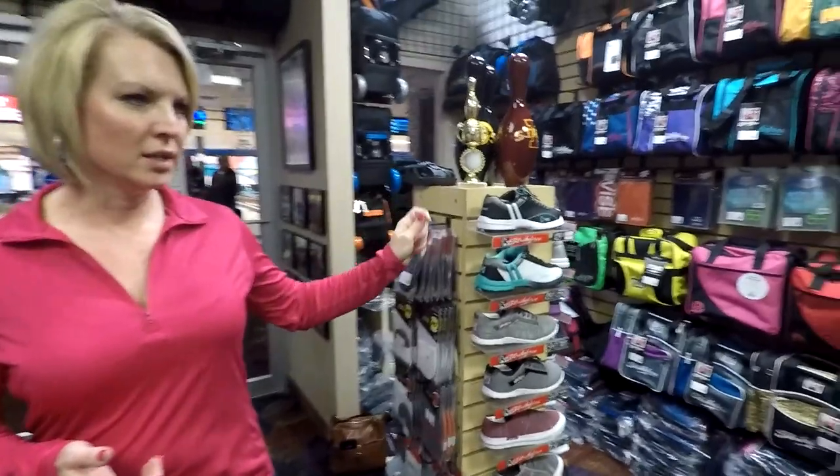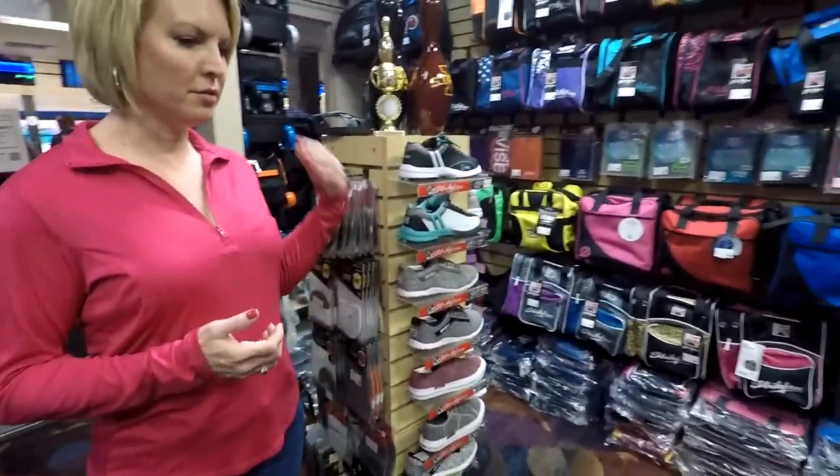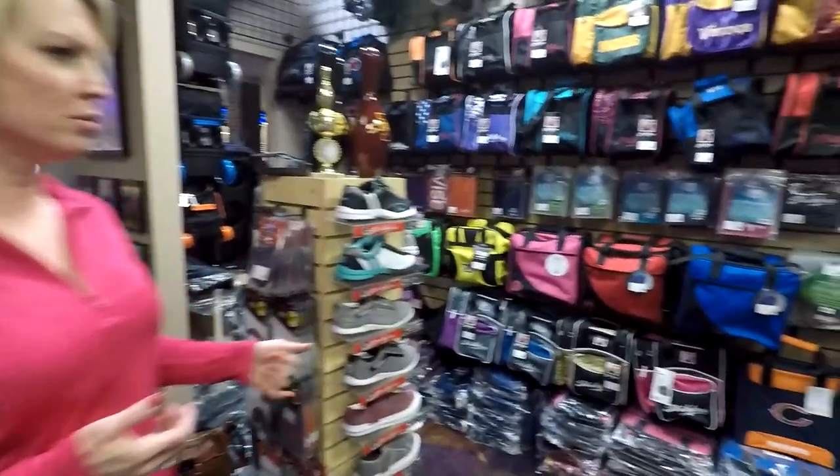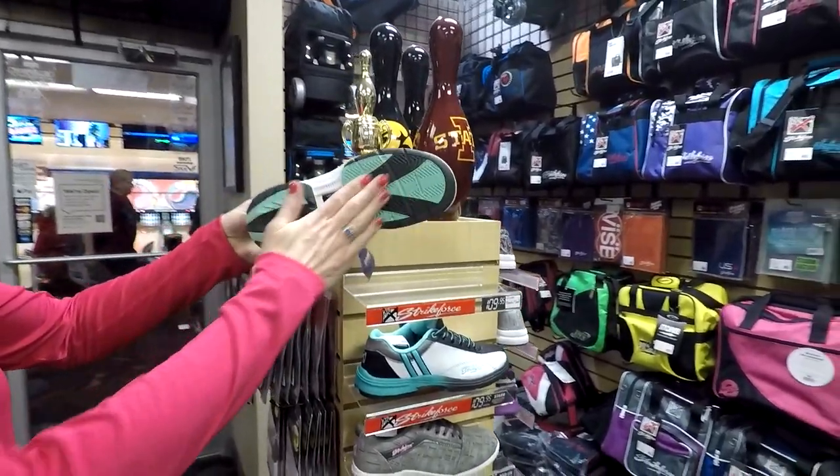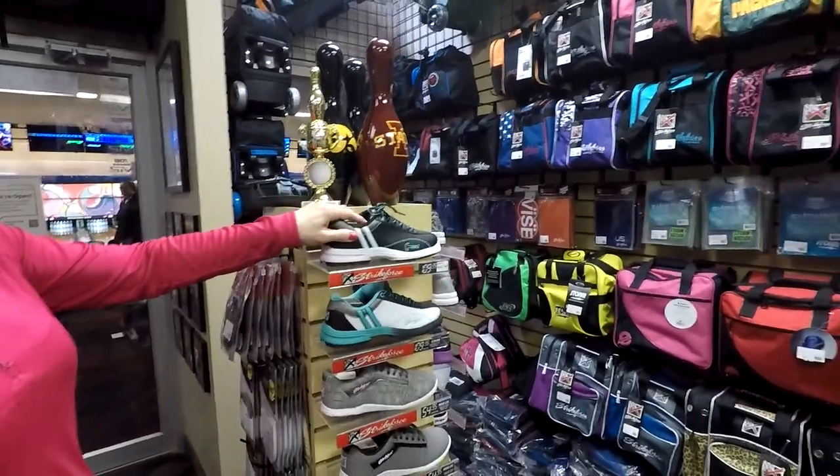Obviously we have the racks of shoes, different styles, different manufacturers. They're all a little different on the bottom as well — mine have more of a felt bottom versus the traction.